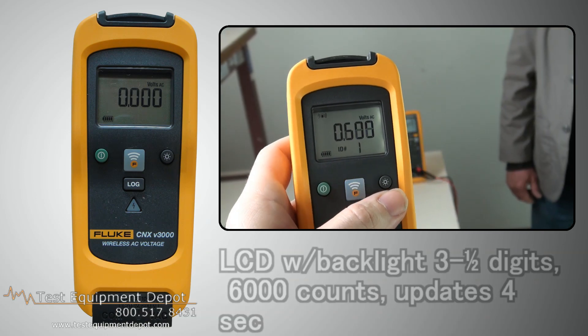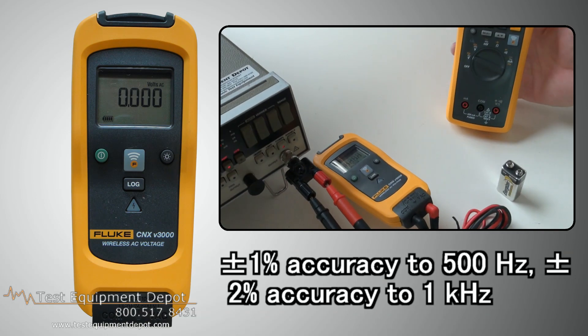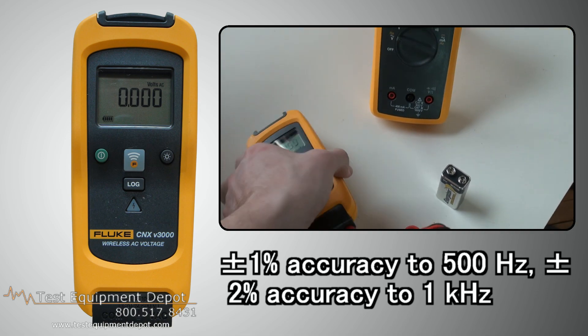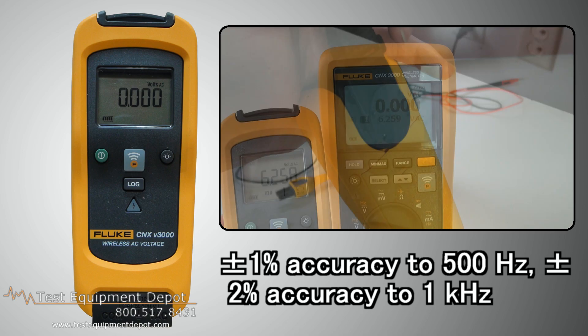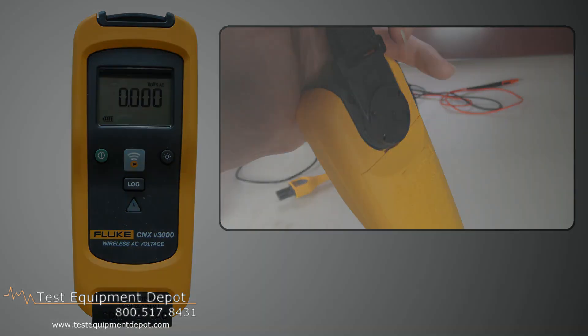It updates four times per second. It features plus or minus one percent accuracy to 500 hertz, and plus or minus two percent accuracy to one kilohertz.